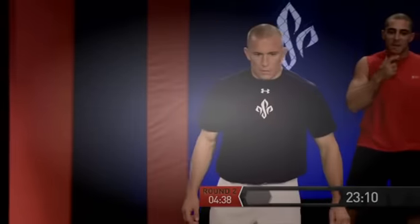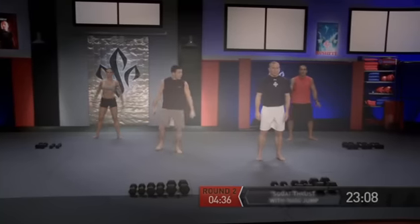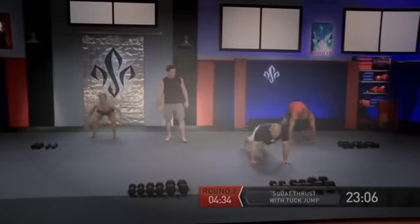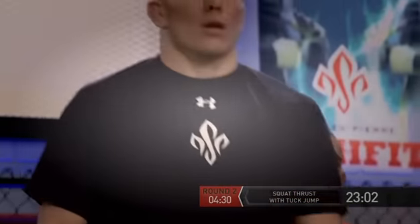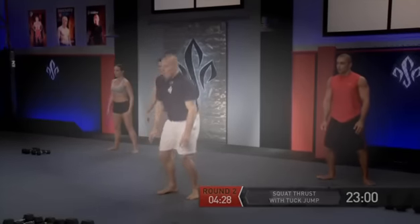Now we have squat thrust with a tuck jump. Land, relax, recharge, get ready, and go. Notice how high George gets every time he does it. Let's get ready — one more, go.